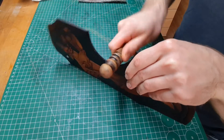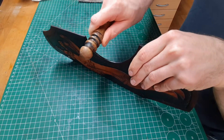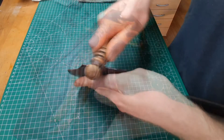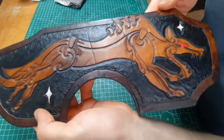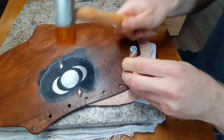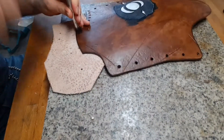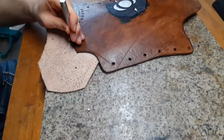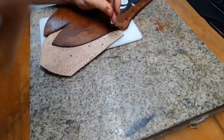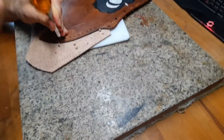With the edges also moistened by the antique gel, I can use the drying time to burnish the edges — this will make them really smooth and nice looking. Here I punch all the remaining holes along the edge for the edge weaving. If you do it earlier you might run into trouble with your dye, since it can run through the holes and dye the leather on the other side.